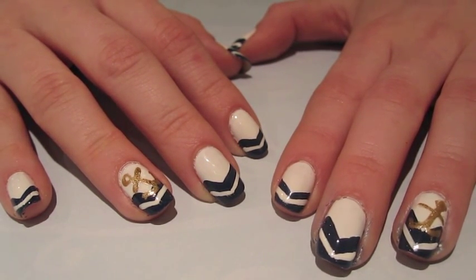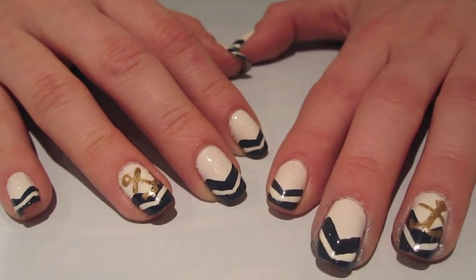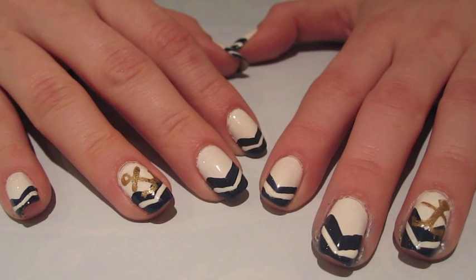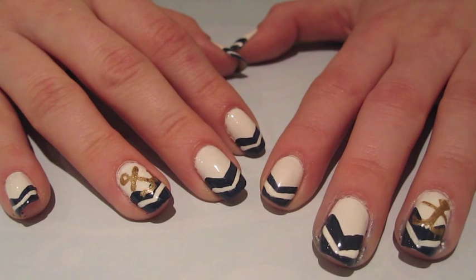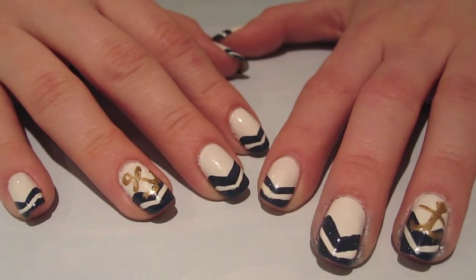I hope it matches all of your nautical-themed clothing because that is definitely a huge trend for spring and summer. I hope it was just a fun design for all of you guys to recreate — definitely go ahead and add your own spin on it if there's anything you want to add. You can add comments below and let me know what you would add to this tutorial. Anyways, I hope you guys are all having an awesome day and please look out for more nail tutorials soon. Don't forget to subscribe for more videos.